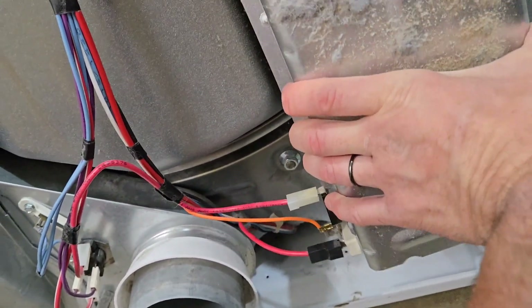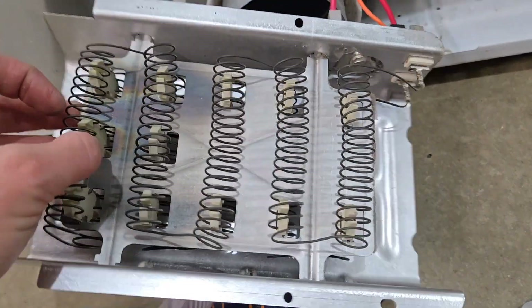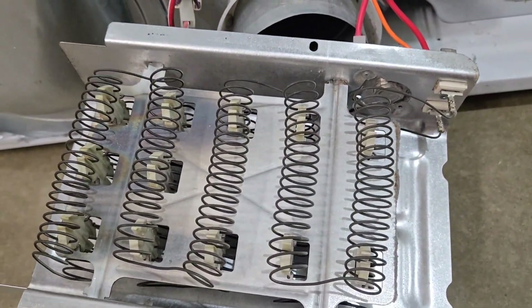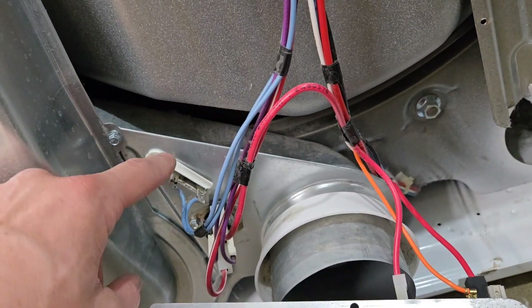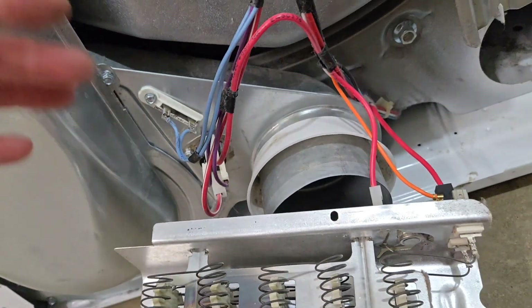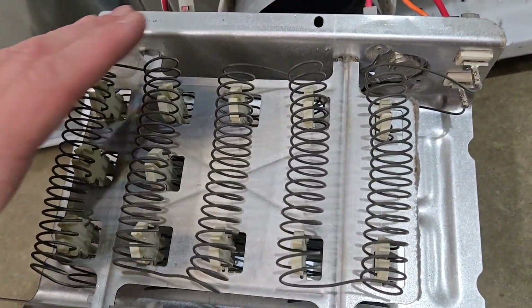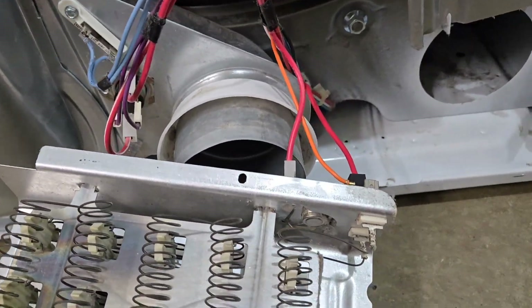Sometimes what happens is when these go bad, they heat up and this plate down in here will bend badly — either push in or bend out — and the little coils can break and attach themselves to the ground or to this back plate. So half of it will work but be grounded and short out, the other half will be dead, and you'll have all kinds of issues — or it can blow this fuse. So if you keep checking this and you replace it and it blows immediately, check it to ground, or pull it off and visually inspect for a big burn spot on the back plate.